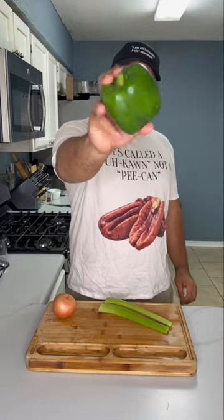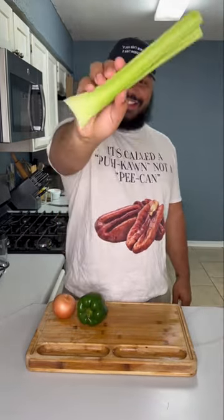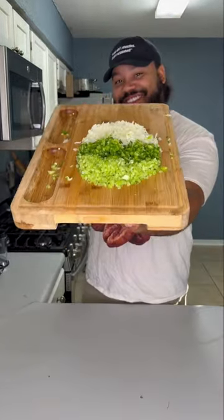As with most Cajun and Creole dishes, you want to start off with the holy trinity: we have the onion, bell pepper, and celery. This is going to go in almost any Cajun and Creole dish — I promise you — from gumbo, étouffée, shrimp creole, all that. We're gonna chop it up and then move on over to our pot.